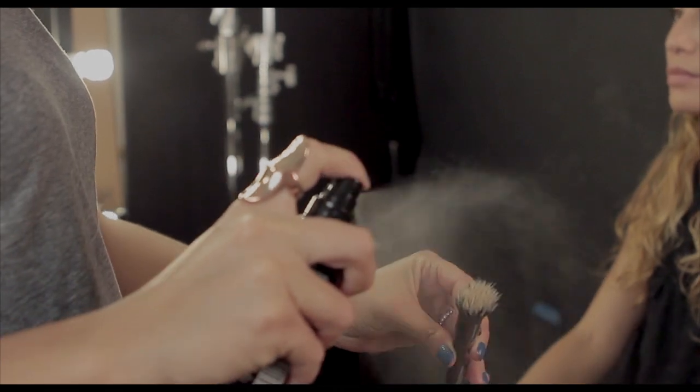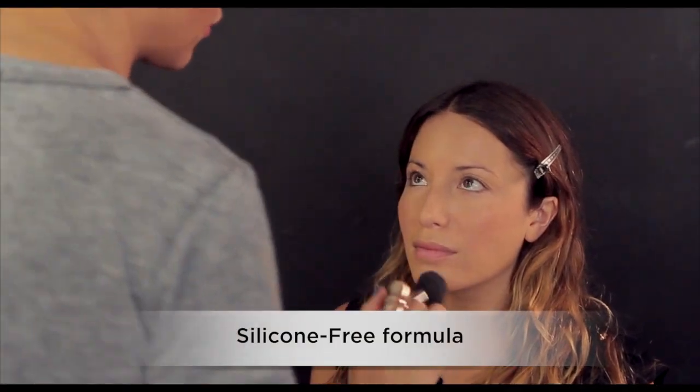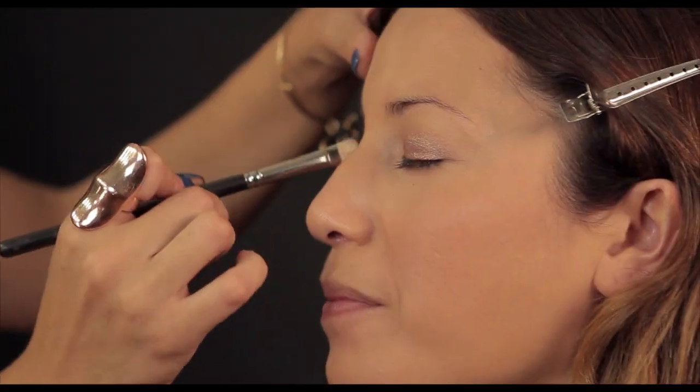Here's a pro tip: to prolong makeup wear, spray your brush with Skindinavia's Makeup Primer Spray. Our clean, silicone-free formula also helps to even out skin tone, reduce the appearance of large pores, and helps prevent breakouts.